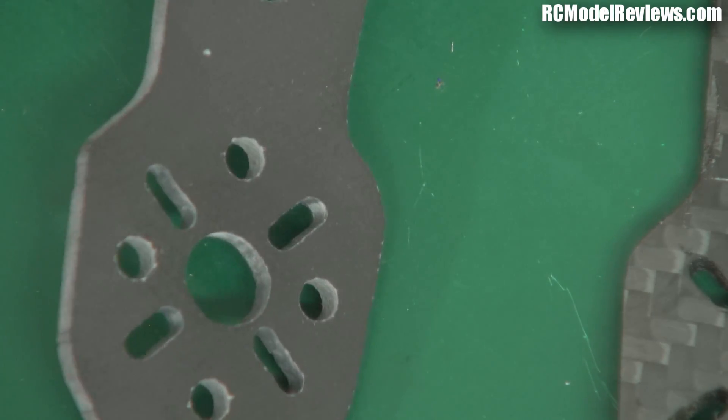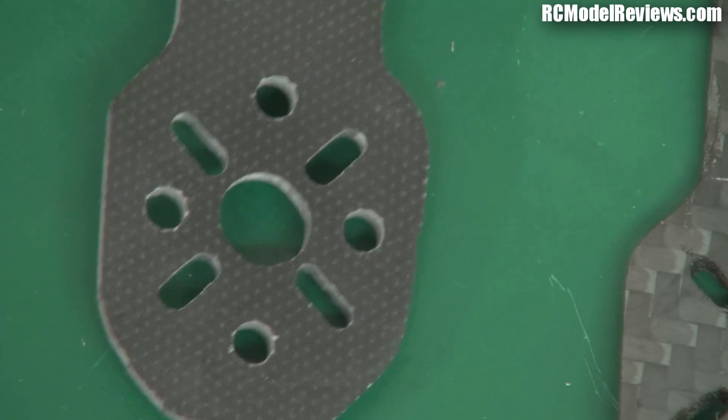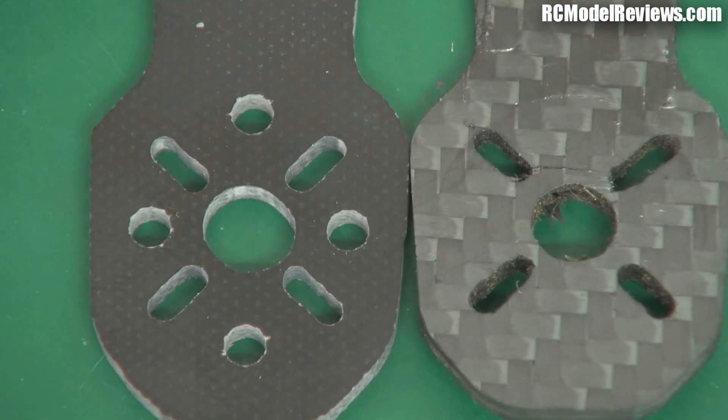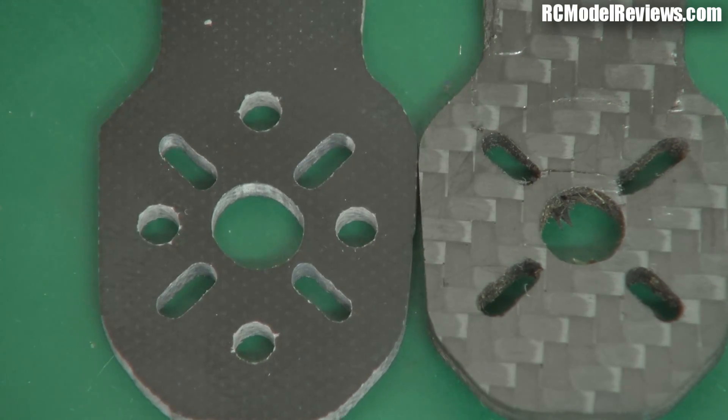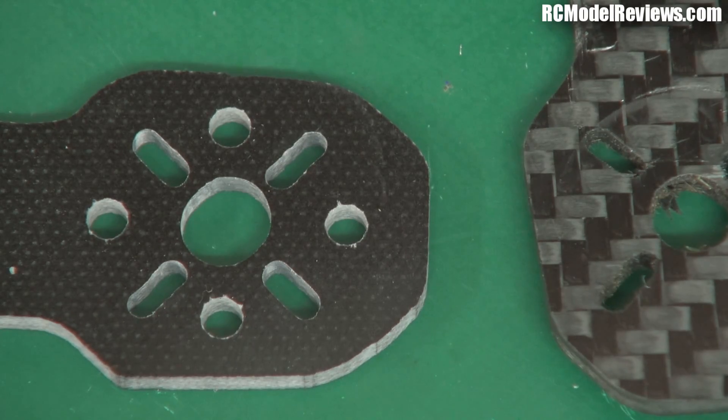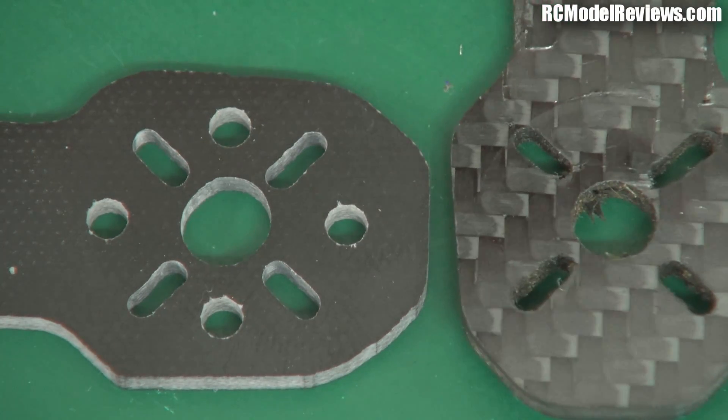Here is the arm out of that new kit — now look at that, it's black, but my goodness, it's nothing like the carbon arm. As I say, this was advertised as a carbon mini quad, but it's not — it's fiberglass. It's a fiberglass mini quad, advertised on eBay as carbon fiber and selling for $18 US including shipping.